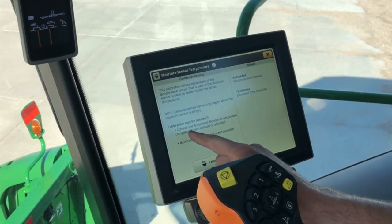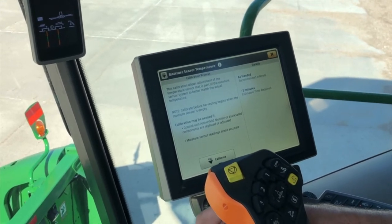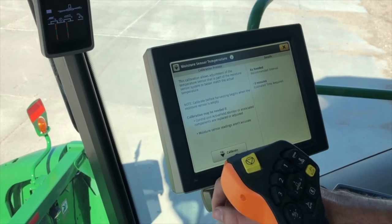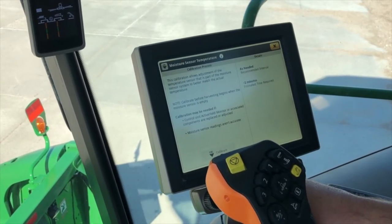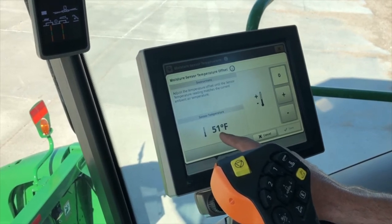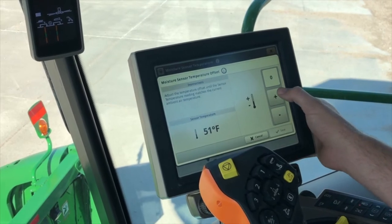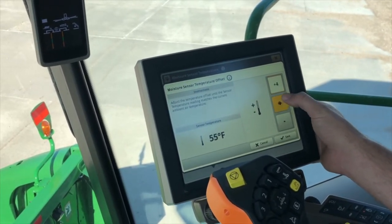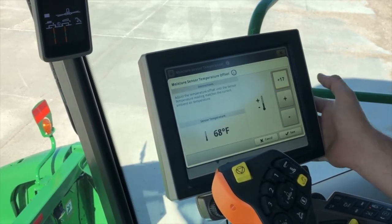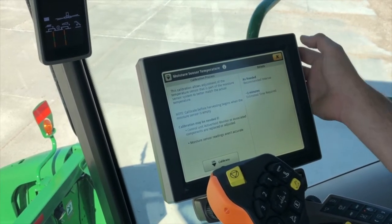You need to do this calibration if the active yield monitor associated components have been replaced or adjusted, or your moisture sensor readings aren't accurate. Right now it's reading that the ambient air temperature is 51 degrees. It is actually about 68 outside this morning, so we're going to adjust that up to 68 and then hit save. And we've calibrated our moisture sensor temperature.